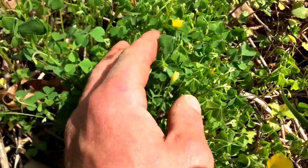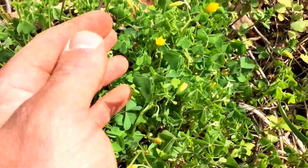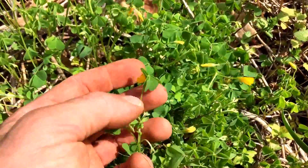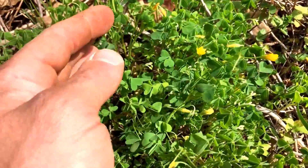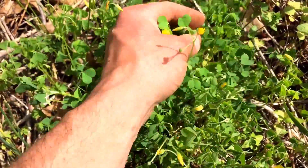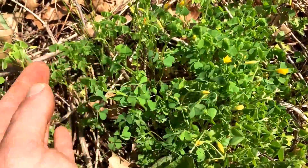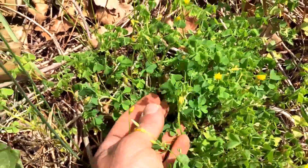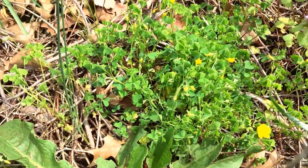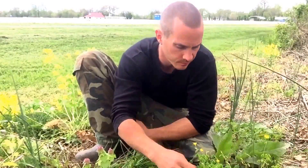I love this plant. It's got a sour taste to it. People say it's got a lot of oxalic acid in it, but a lot of vegetables do — like spinach and rhubarb and everything like that. So as long as you don't eat a ton of it, you'll be all right. It won't affect your kidneys if you eat way too much of it, like an everyday diet of it.